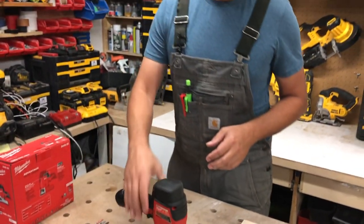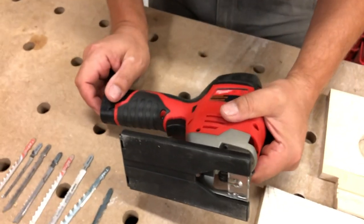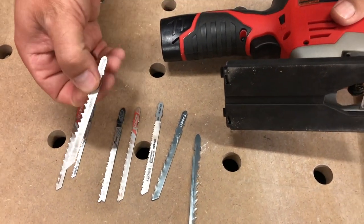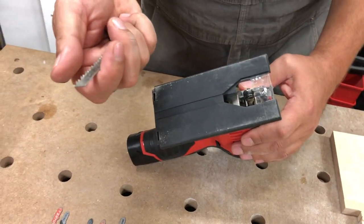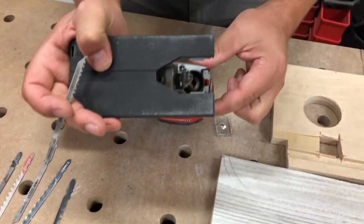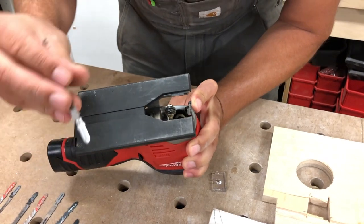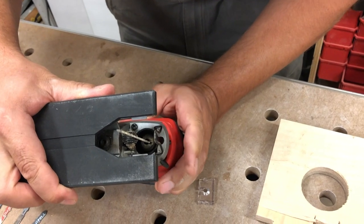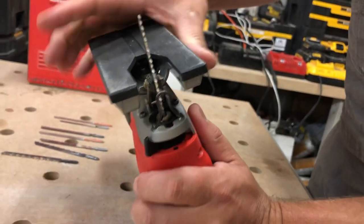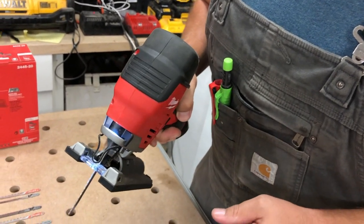It's got a quick-lock blade clamp — a tool-less feature, which is always nice on a jigsaw. To install a blade, pull this lever and it'll turn; it accepts T-shank blades — just drop it straight in and it locks. I'll take the guard off so you can see it better. You don't have to remove the guard when changing blades; I just did it for visibility.